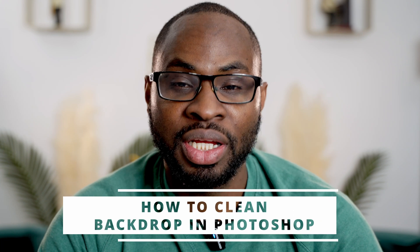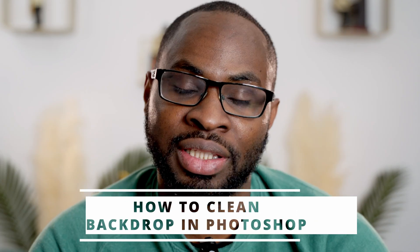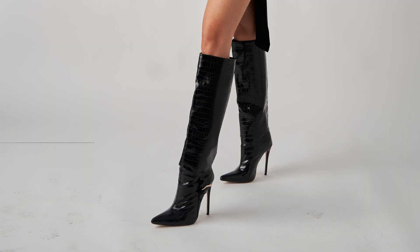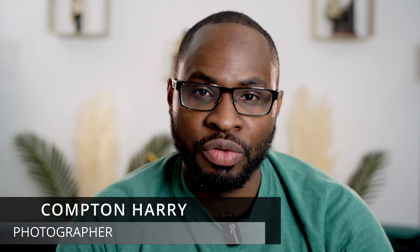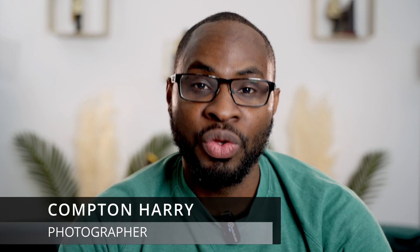In this video, I'm going to be showing you how to clean up your backdrops in Photoshop — take your images from looking like this to looking like this. If you stay towards the end, I can show you guys a quicker way that you can apply this to multiple images within five seconds.